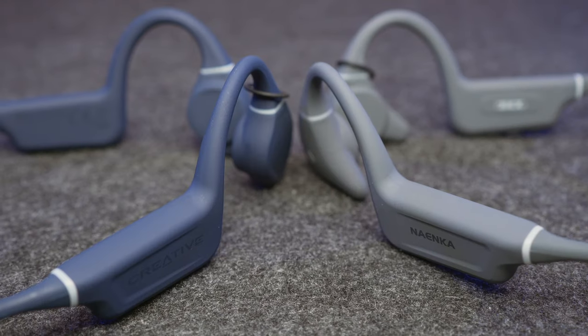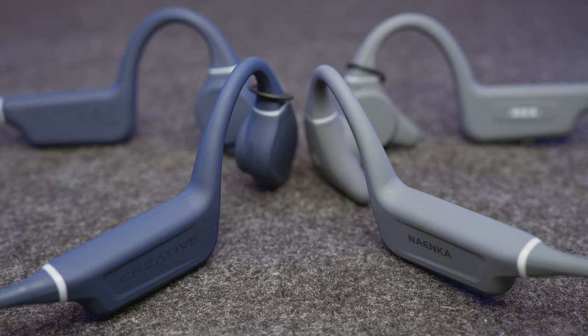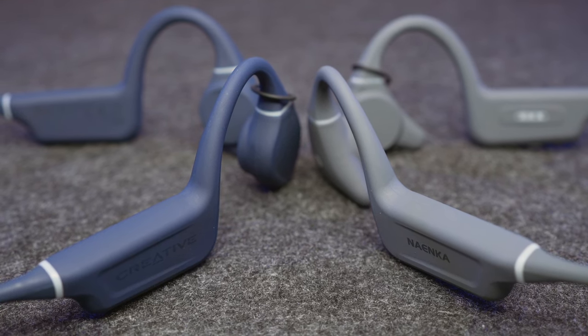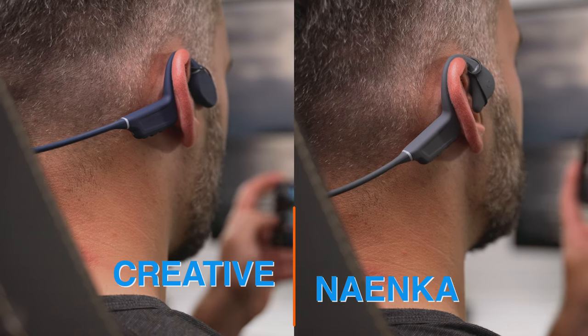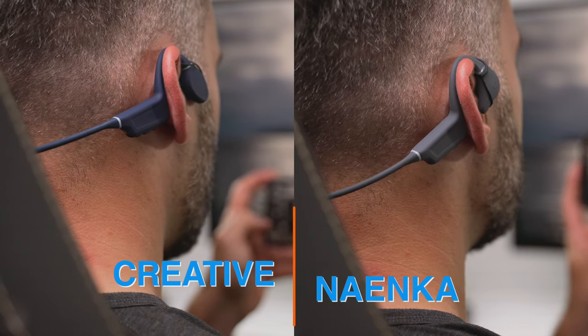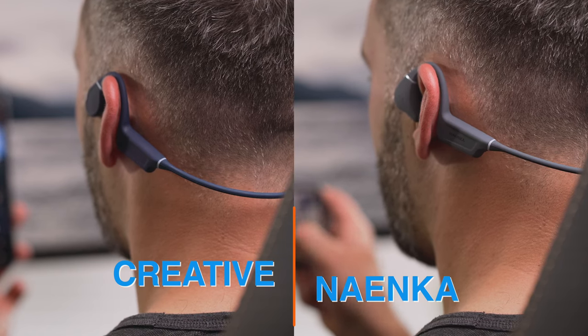But these are just numbers on a spec sheet, so let's see how the headphones perform in real life, starting with their fit and comfort. You may have noticed that the Naenka and the Creative headphones are very similar to each other in their design, and upon closer inspection you will find that with the exception of the speaker units that sit on the bone in front of your ears, the two headphones are indeed completely identical.